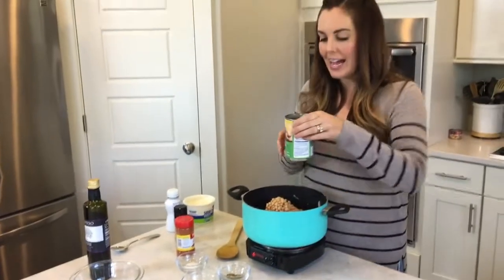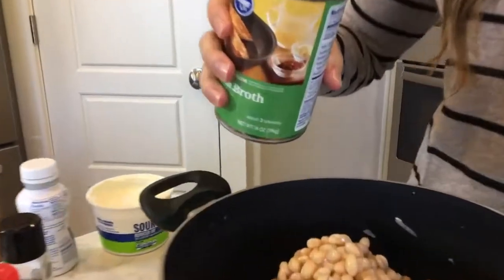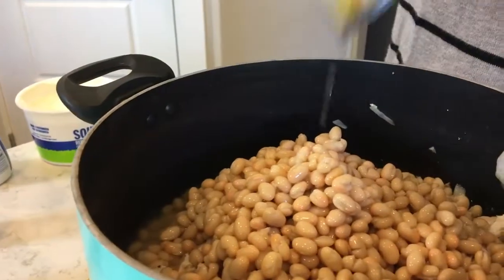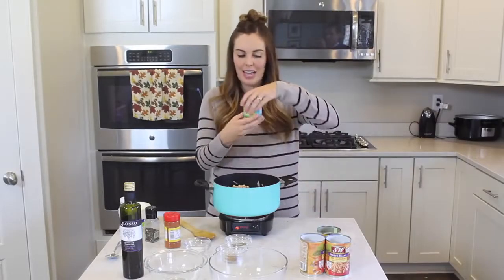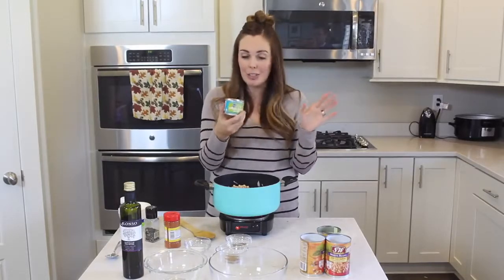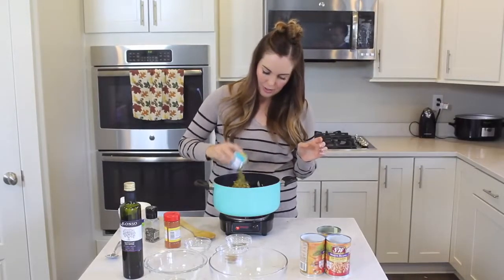The next thing I'm going to add is a can of chicken broth. If you're looking to reduce your sodium, make sure you get a less sodium version, but just dump that in on top. And then one of my favorite ingredients in this — I love green chilies. This is just a can of diced green chilies. You don't even have to drain it. You're just going to go ahead and dump it in to your pot.